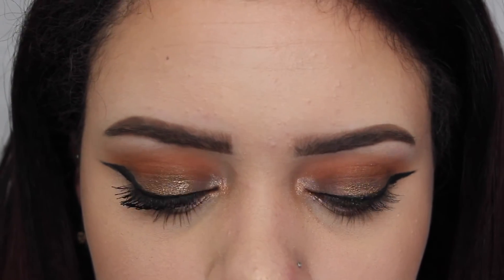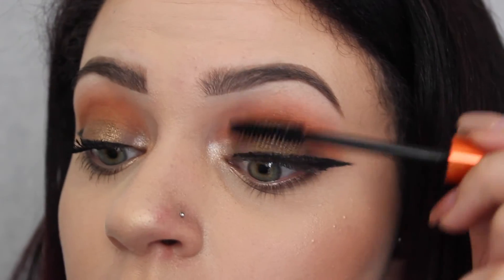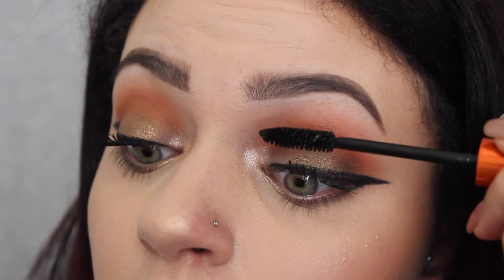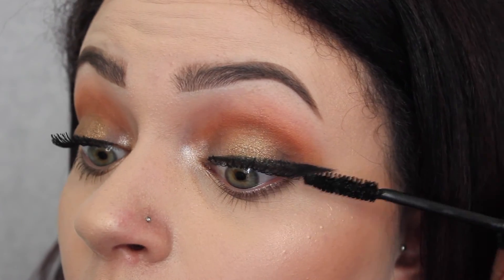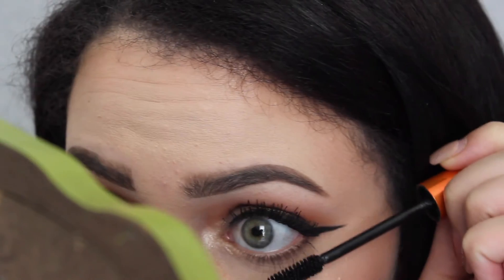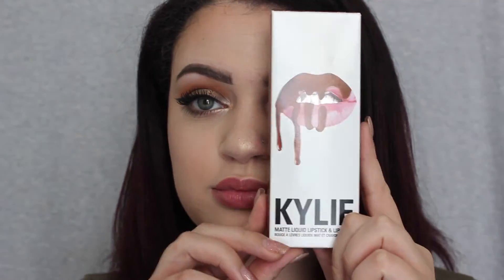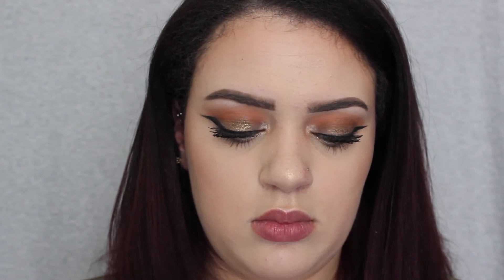So now I'm taking my Ulta mascara and my Too Faced Better Than Sex mascara and I'm just going to apply that to my top and bottom lashes. Lastly, I'm just taking my Kylie Lip Kit in Dolce K and I'm going to first line my lips and then put it all over. And if you guys want a review on this as well, just let me know by liking this video or leave a comment down below.